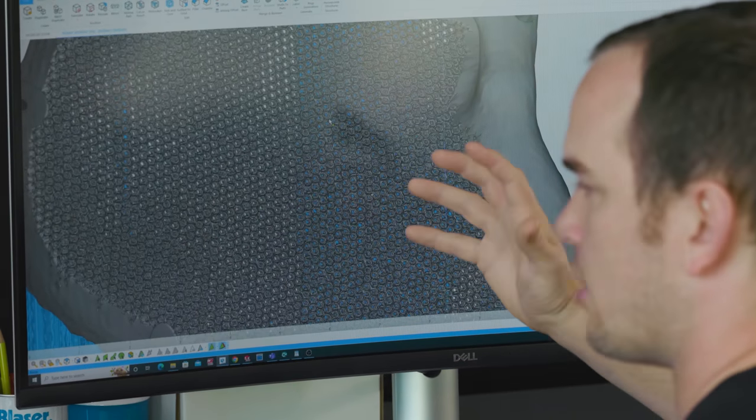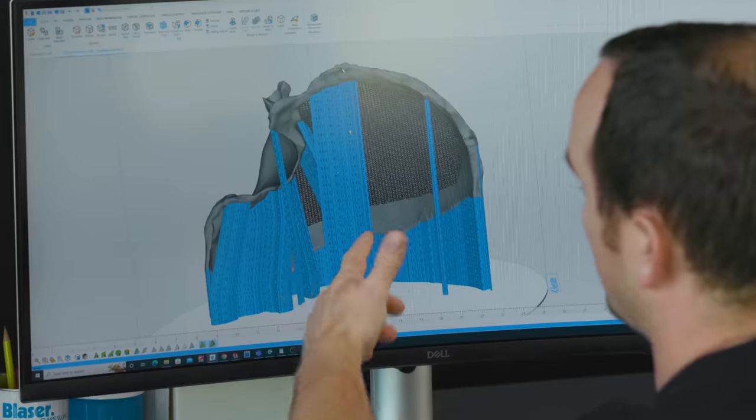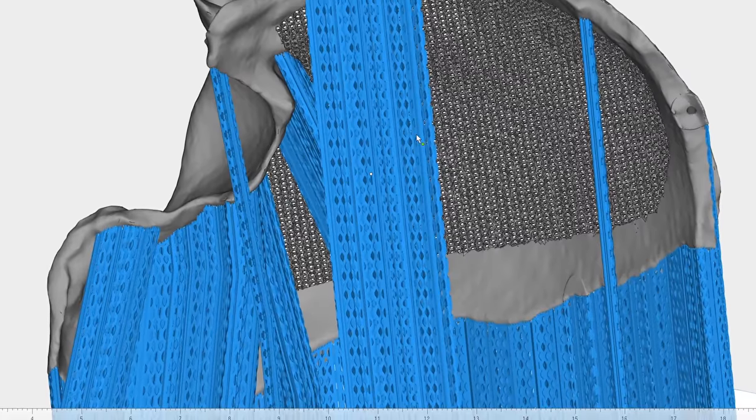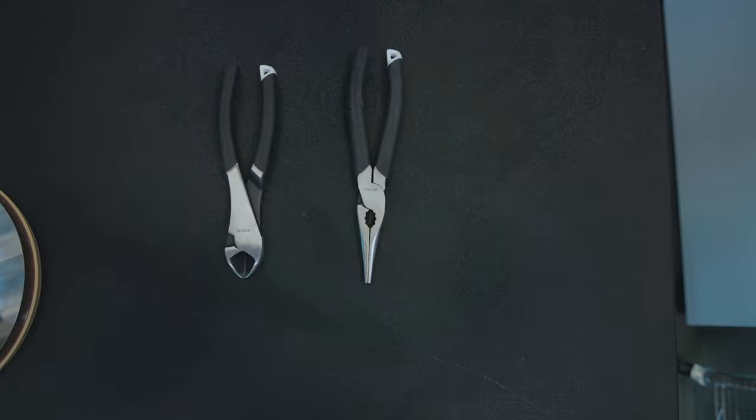The reason the lattice structures are better is because they're intertwined with each other, and doctors have found that actually helps create bone ingrowth after your surgery. This mesh pattern doesn't add any additional manufacturing costs. It's a little more difficult on the design side, but with metal 3D printing, we can easily accomplish this on the manufacturing side. Our support structures also have a bit of a mesh pattern, and that's great because we can break these away using simple hand tools after the print's done.